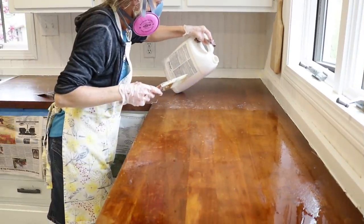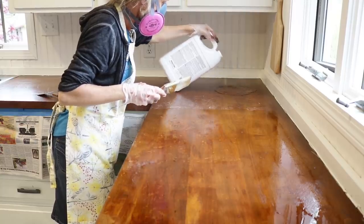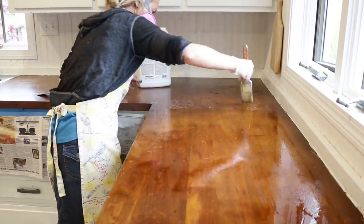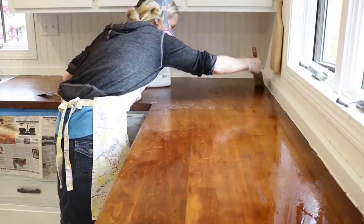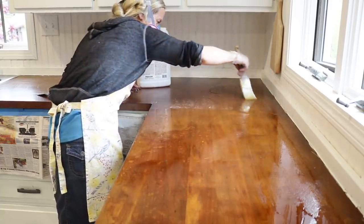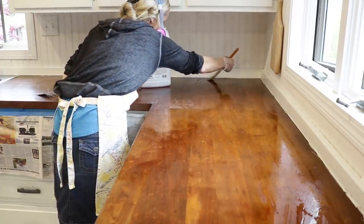Since the first stripper just did not really do its job, I decided to try this deck stripper. I had used it on our decks a couple years ago and it's more of a liquid form, but I'm going to give it a shot here and see if it does a better job of removing this finish.